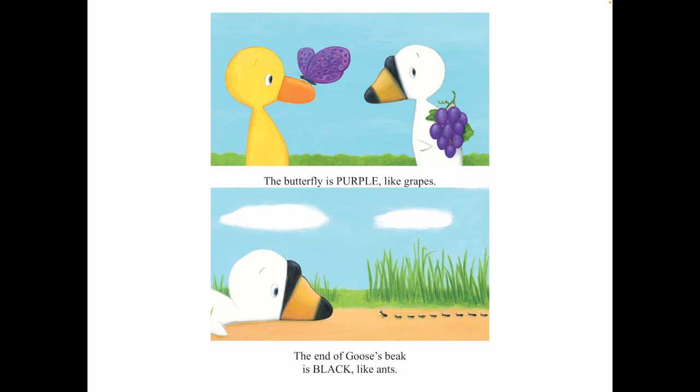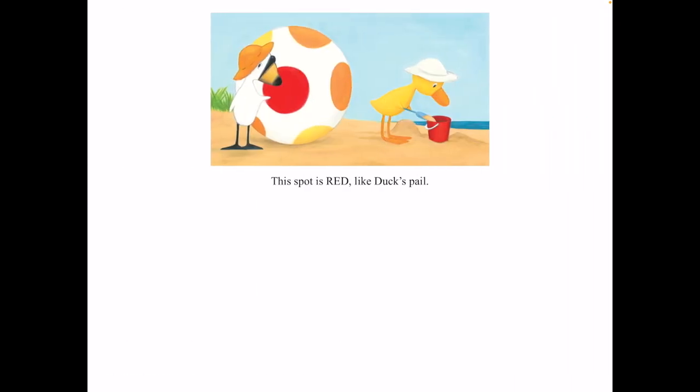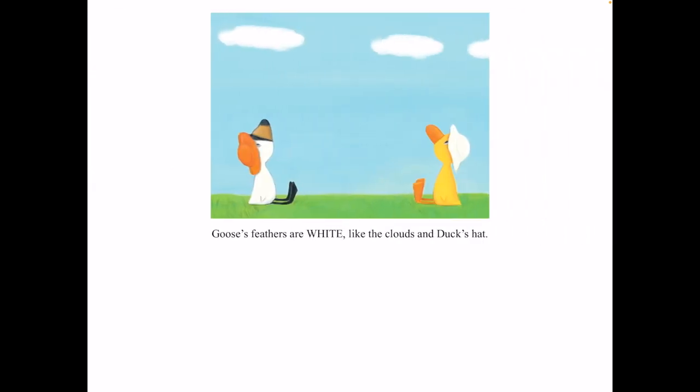The butterfly is purple like grapes. The end of Goose's beak is black like ants. This spot is red like duck's pail. Goose's feathers are white like the clouds and duck's hat.